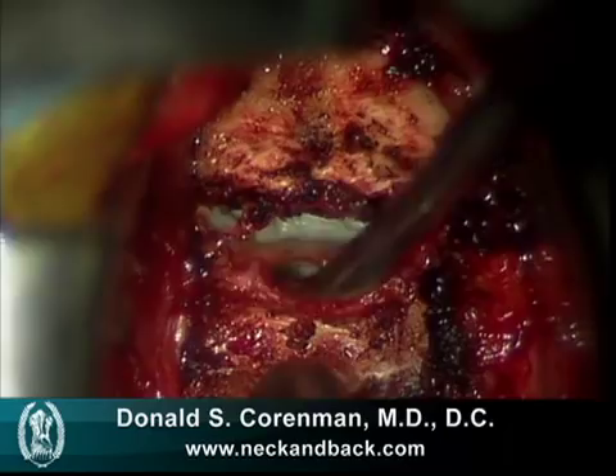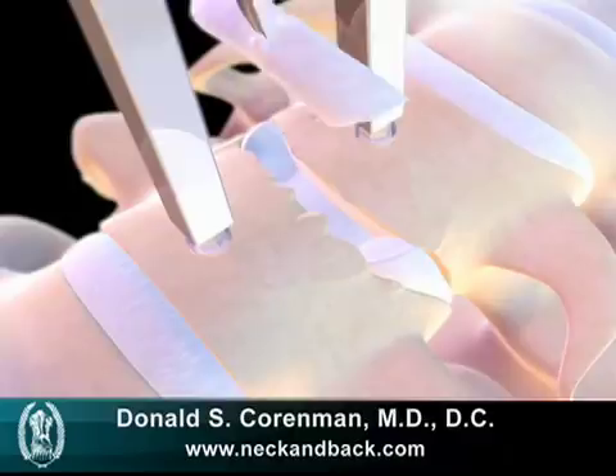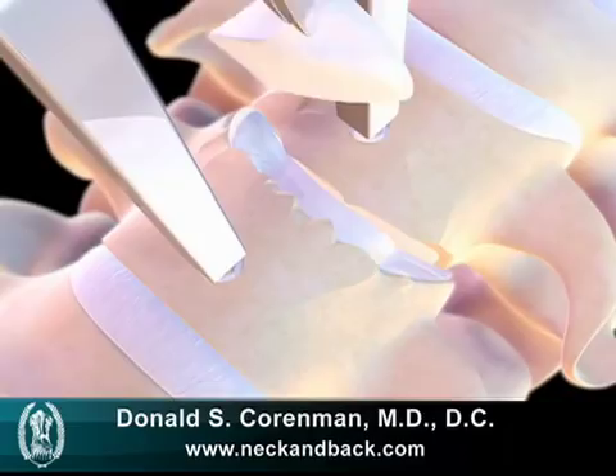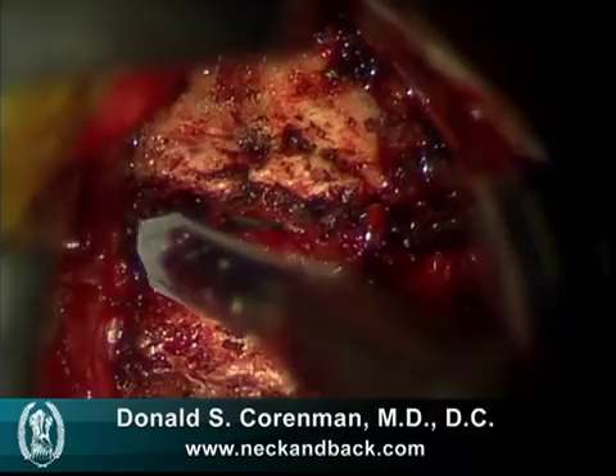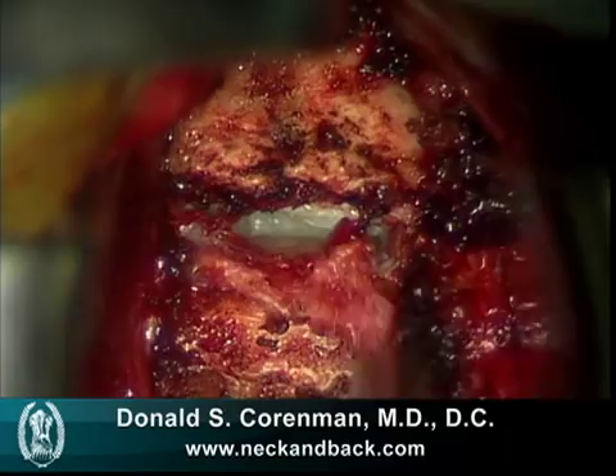We then take off the anterior aspect of the annulus, and this video depicts how it's done in a simple manner. We'll see how we do it using a typical 11 blade — here's the little tiny scalpel that goes in and removes this annulus. The nucleus is missing in this patient; it had actually dissolved away, and the rest of it went to the back of the neck, compressing the nerves. Here we see a small tool removing this portion of the annulus.